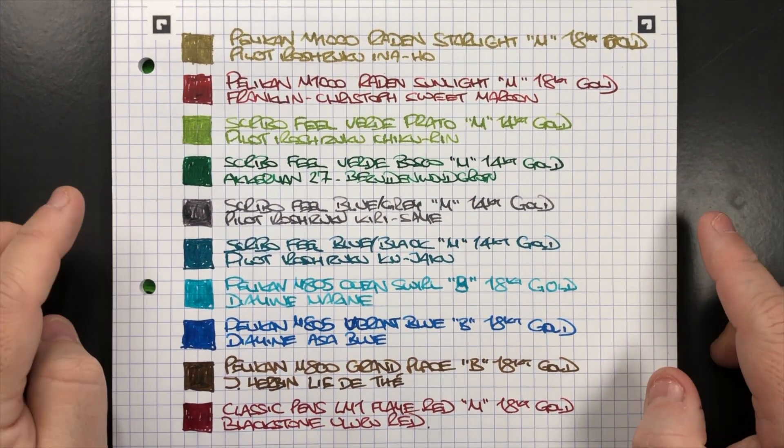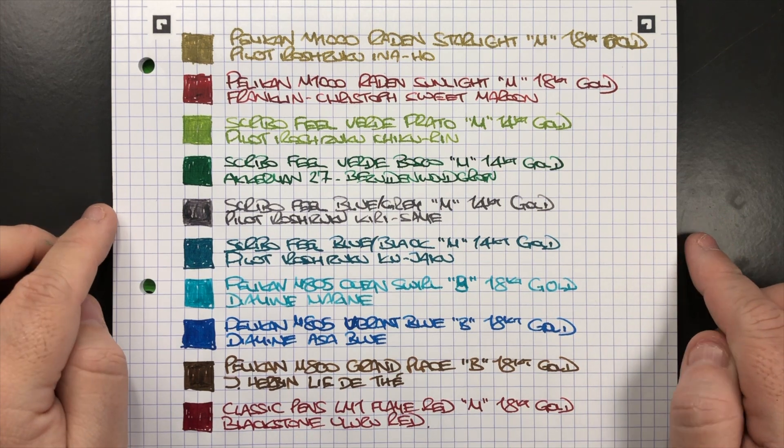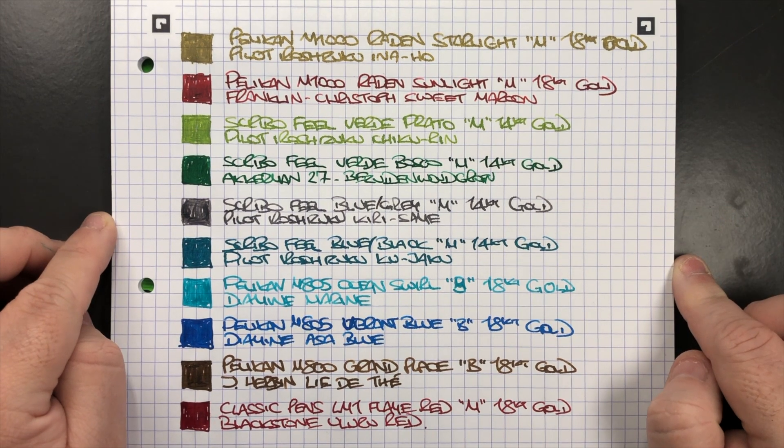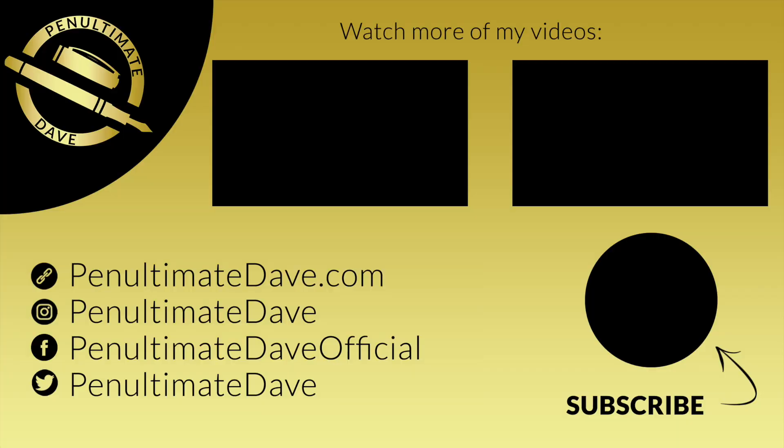So there are my currently inked pens for this week. Thanks for watching — please like, comment, subscribe, and I'll see you on the next pen video. Bye bye!